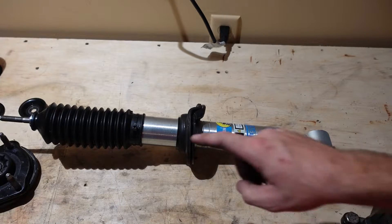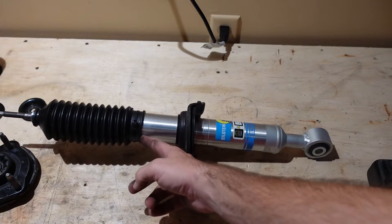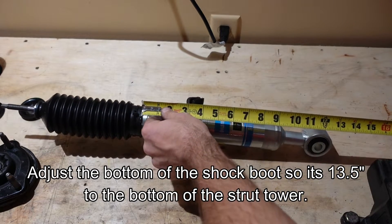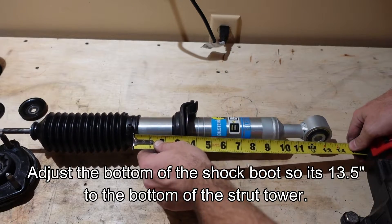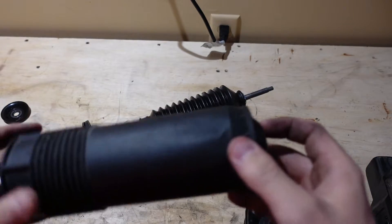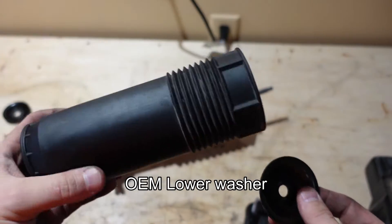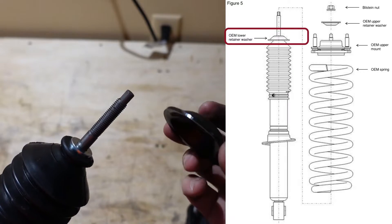Per the directions, the bottom of the shock boot should be 13.5 inches from the bottom of the strut. Take a tape measure and measure from the bottom of the shock boot to the bottom of the strut — it doesn't have to be exact, but get it close. Next, take the factory shock boot and remove the washer that's inside it.